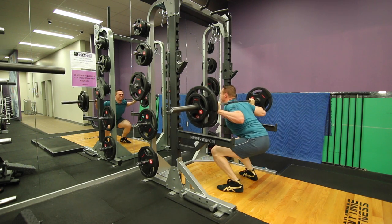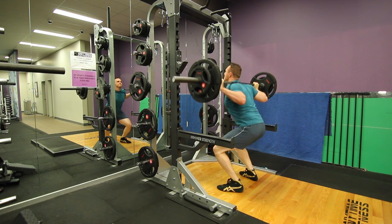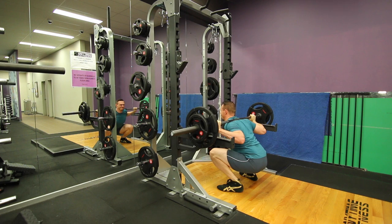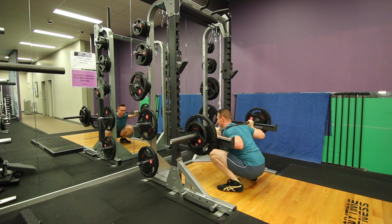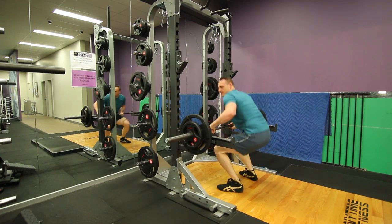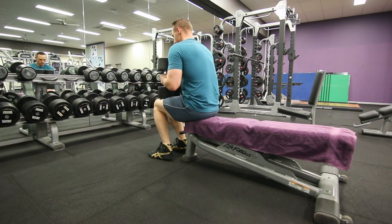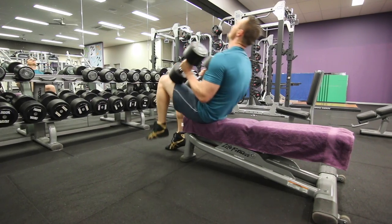I only managed to get 4 reps of 80 kilos, which is honestly a little bit sad. It just goes to show there's a fair bit of a different demand to the squat compared with just doing a leg press. I think I have plenty of quad strength, but it's very obvious that my glutes and lower back were just really underpowered in that exercise.